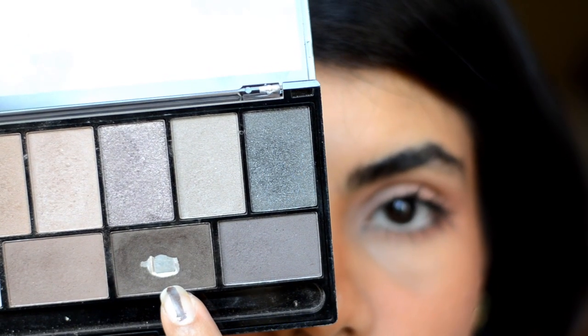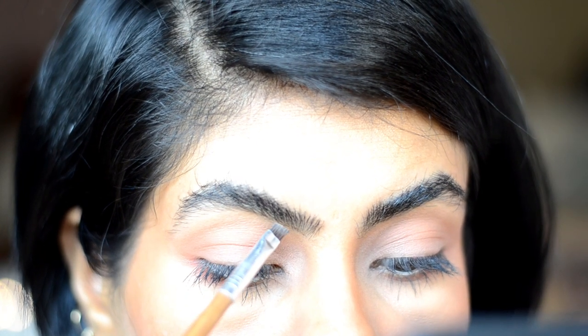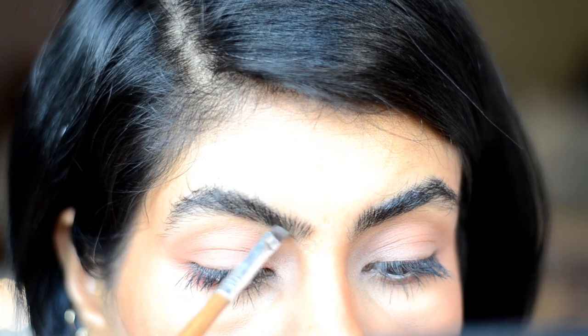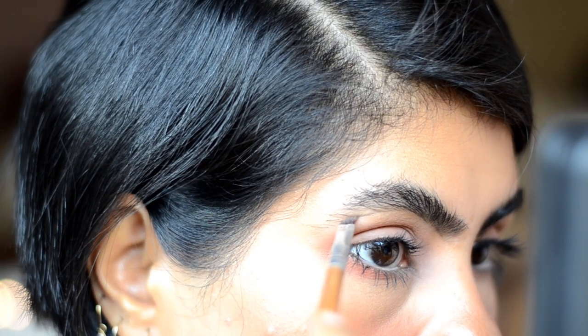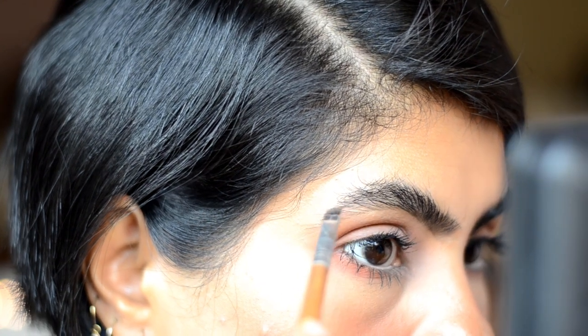I just use a dark brown eyeshadow — nothing fancy — and start making straight lines under the brows. Then do the same from the middle of the brow till the tail and fill it up at a straight angle.